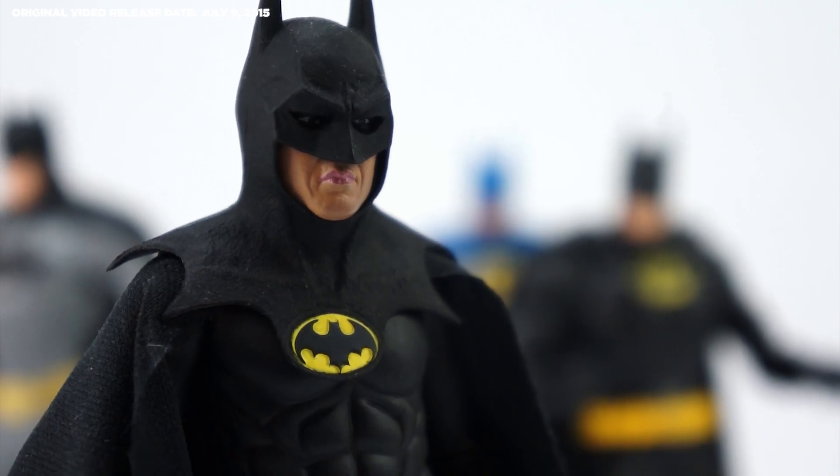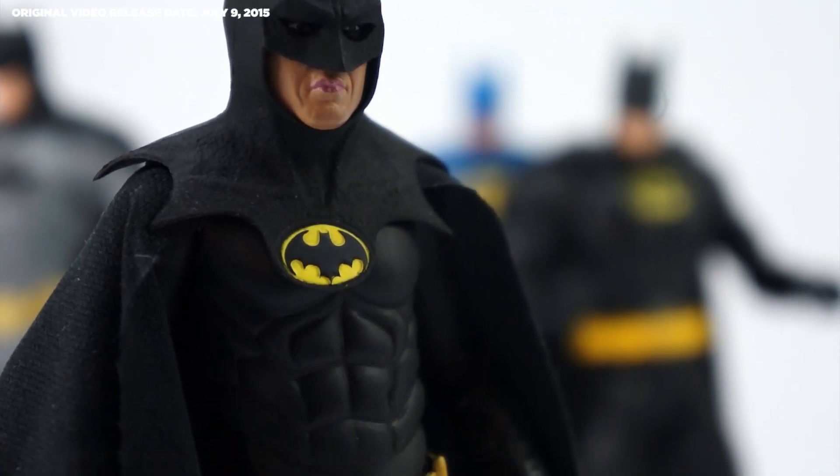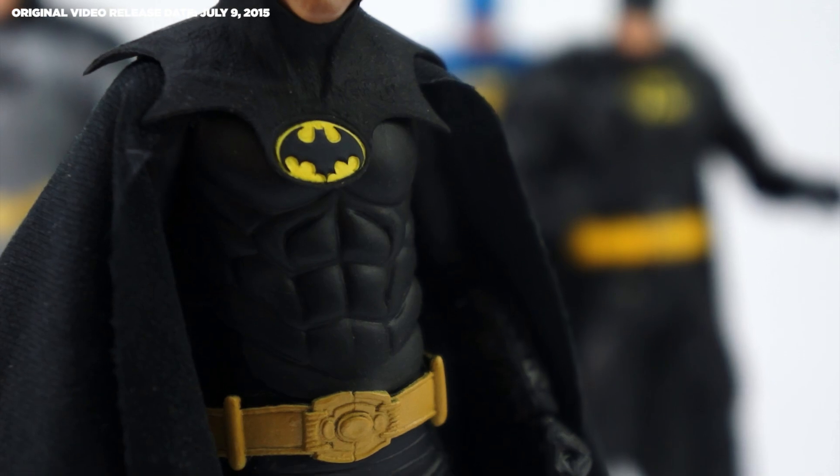While the harder plastic used on this figure looks like the rubbery Batsuit, beware moving the joints too far as it has a tendency to be very delicate.